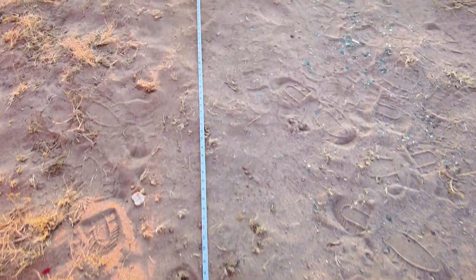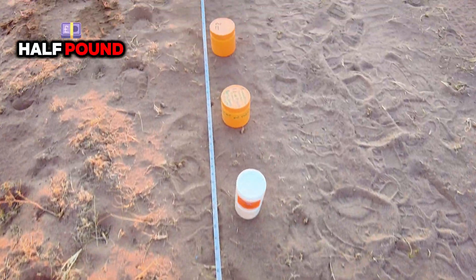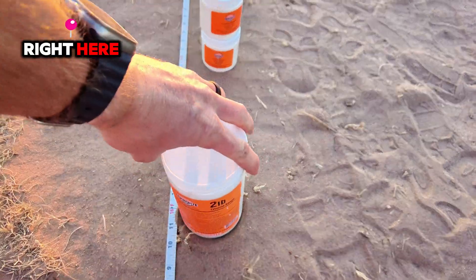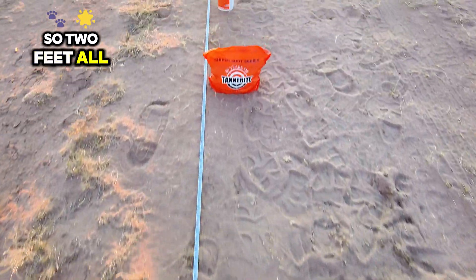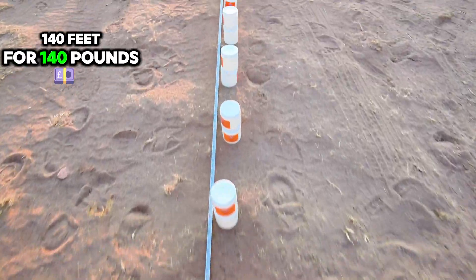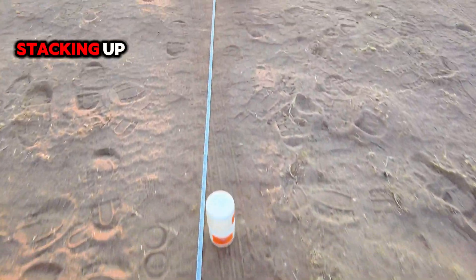The reason there's five feet is because that's five pounds — each one of those is half a pound. One pound per foot: this is two pounds right here, so two feet, all the way down to 140 feet for 140 pounds. This is all the same Tannerite that I've been stacking up all this time.